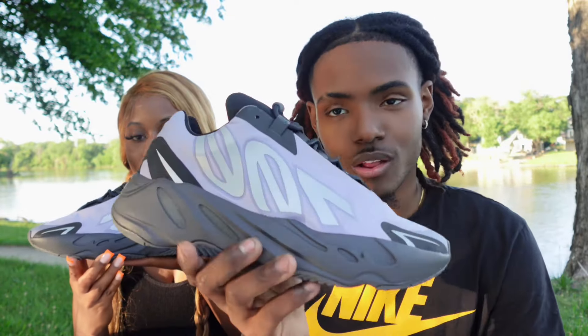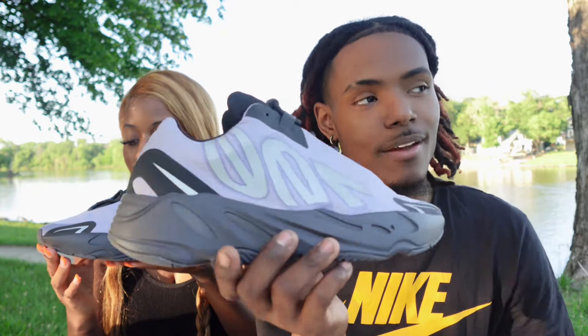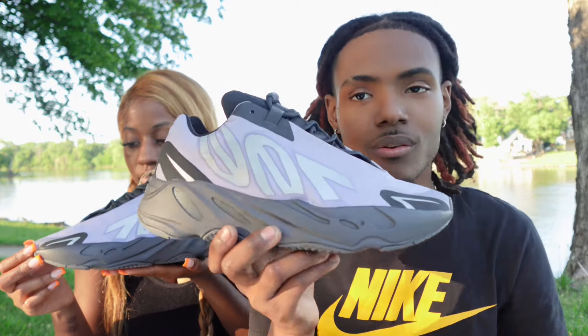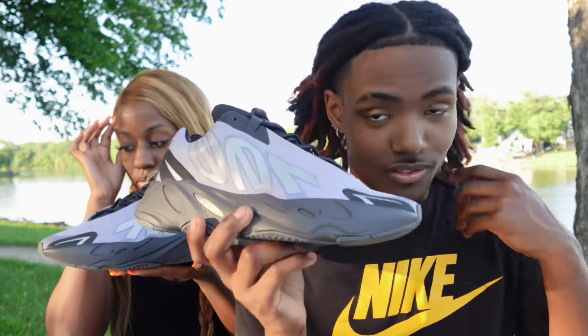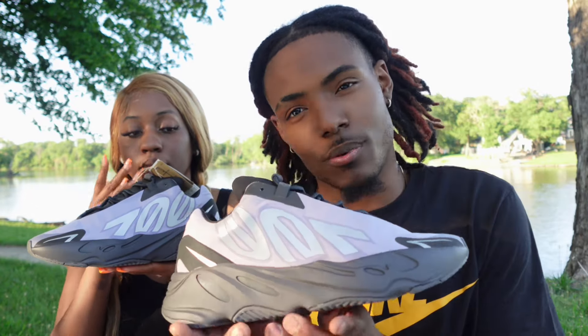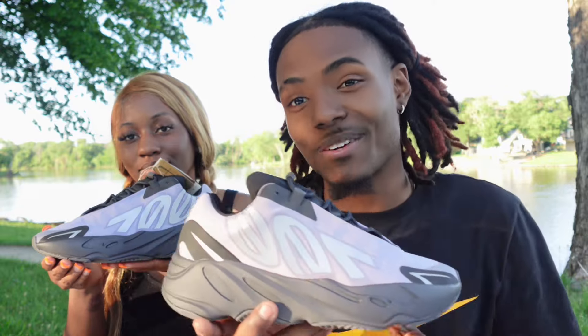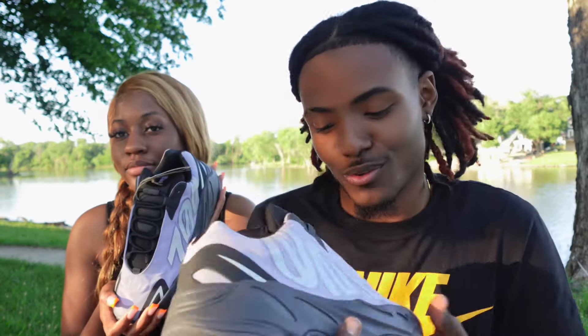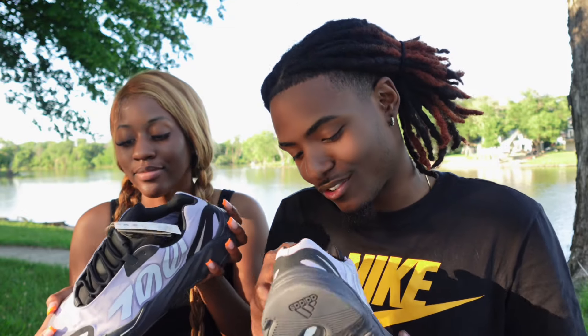You can't beat $116 for a Yeezy that came out literally three or four years ago, and you can get them on the Adidas app right now. If you're watching this now it's probably too late, but yeah — this is a beautiful colorway. What are your opinions on it since this is your first look?